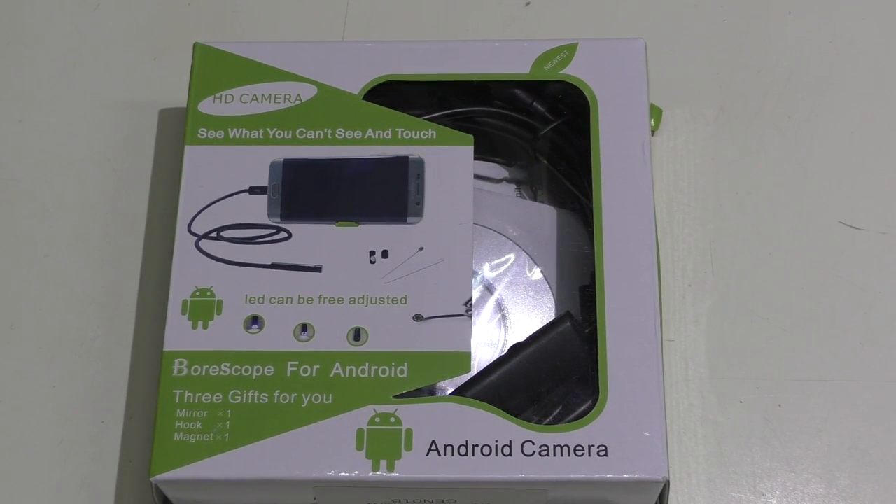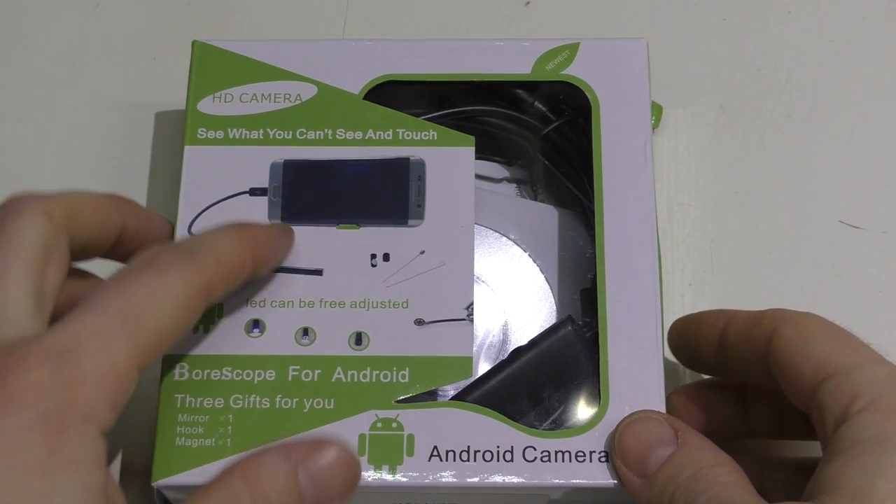Welcome back. Today we're taking a look at an endoscope that was made for Android cameras. This will work on Android and also on PC, however it doesn't have any iOS or Apple support. There may be one out there for Apple but I'm not sure. I basically came across this because I was buying some stuff on eBay and had a couple extra bucks to spend — it looked like a pretty neat purchase. It was actually less than twenty bucks.